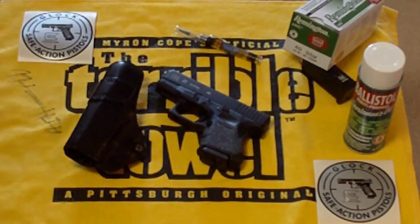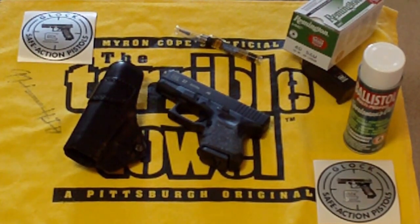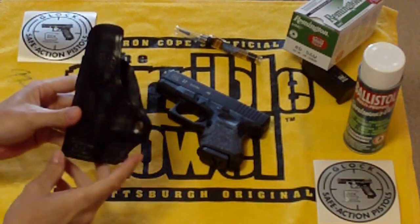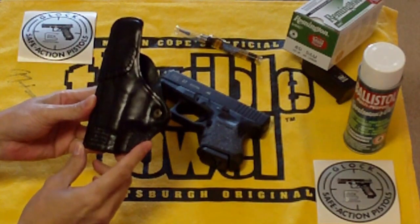Hey, what's up guys — Looking For Me Marbles here. Going to do a quick video on some holster talk. A few people are asking me what holster I have, and I was out the other day and picked up another inside-the-waistband holster.